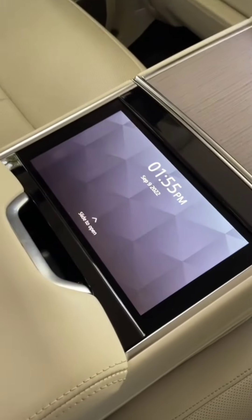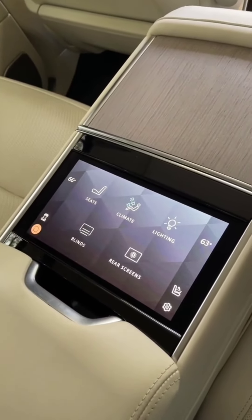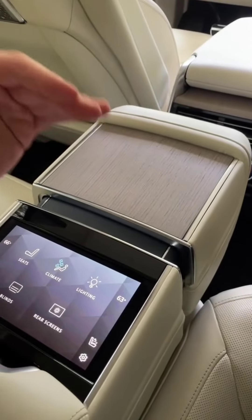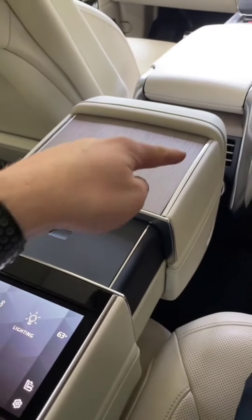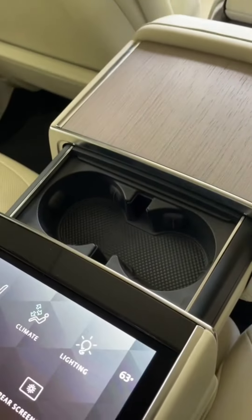That's not all — this area right here is actually a touchscreen. If I unlock it, it has a variety of cool functions. For example, you might be wondering where the cup holders are. They are hidden; if you click this little cup button right here, the cup holders are going to electronically deploy. This piece slides forward and now I just slide this forward to reveal my cup holders.